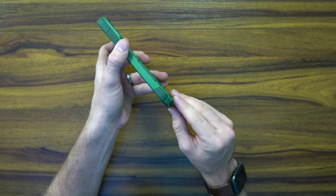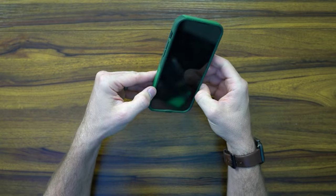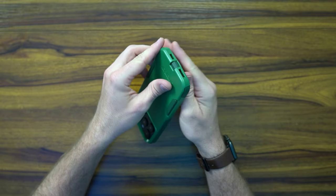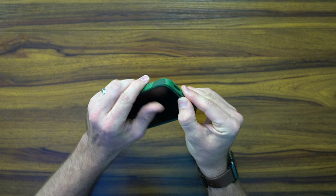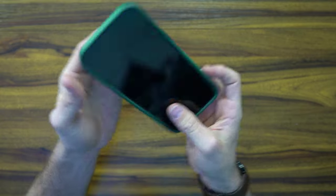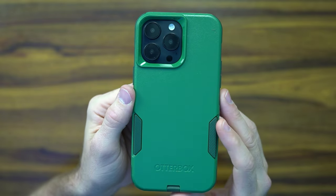The last piece to place it in is pretty straightforward — just a series of clicks. You do need to make sure that this lightning cable flap goes in first, otherwise you're going to deal with what I'm having to deal with now. Be careful when you put it in there. There we go — you can see it fits real nice and tight, providing that extra cushion and grip.